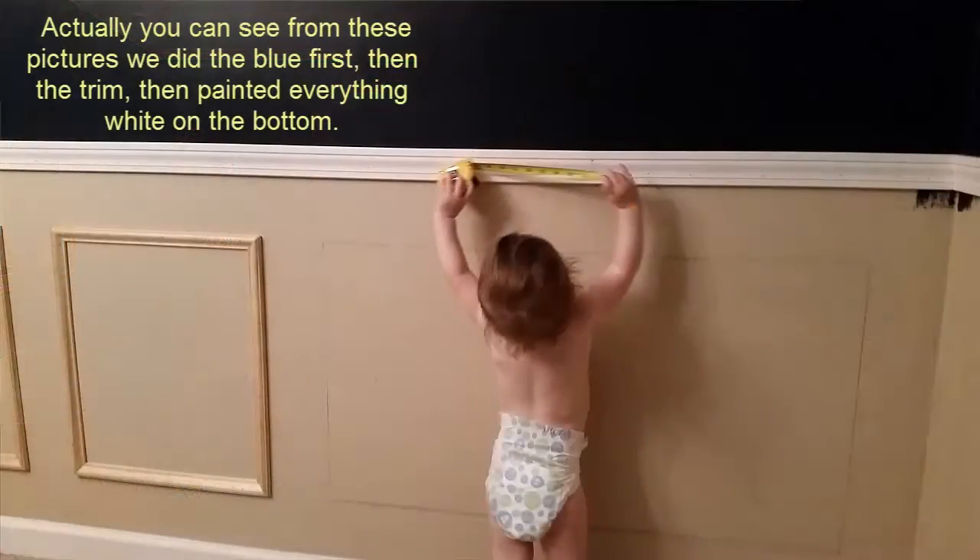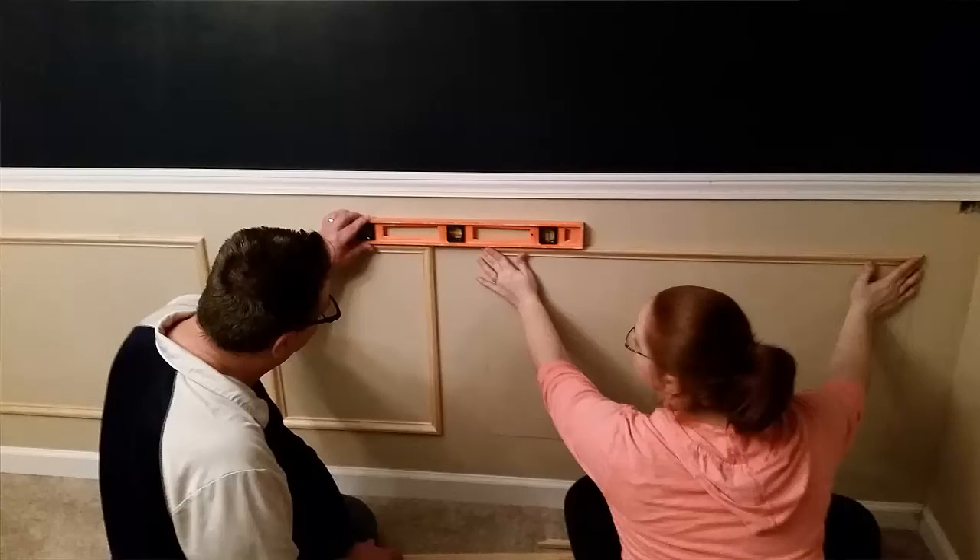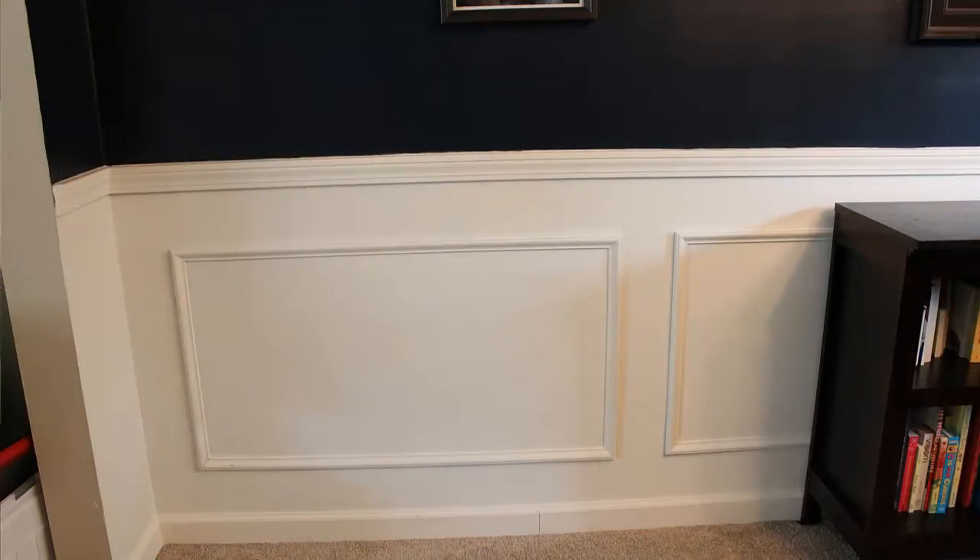To get started with the actual project, we snapped a chalk line up the wall where we wanted the chair railing. My wife painted the white on the bottom — two coats — and then blue on the top, two coats. Then we installed the chair railing. I was in charge of cutting all the little one-inch trim, looking at the plan, making cuts, making sure they were the same. My wife and her dad put in all the railing. Two things you definitely need for this project: a good miter saw and air nailers. You're not going to be able to hammer these in or use a little hand miter saw. With an air nailer, you just hold it in place and pop it in.